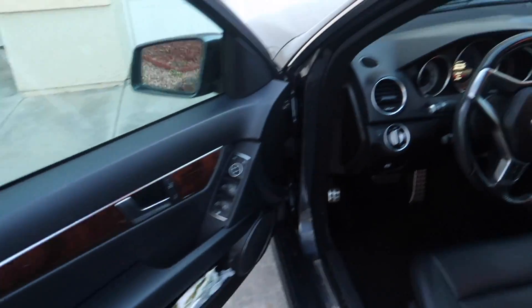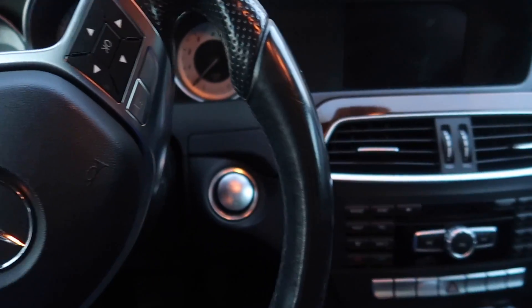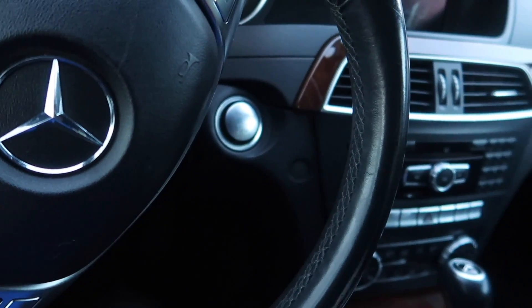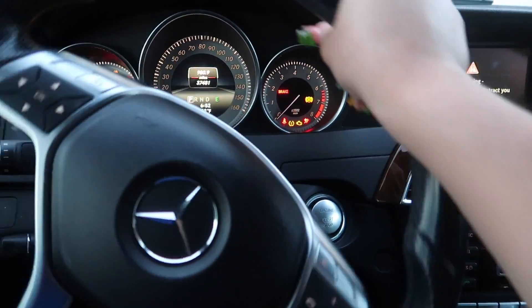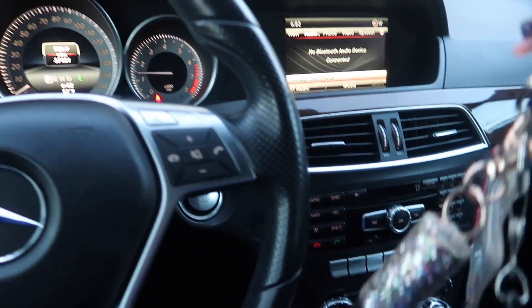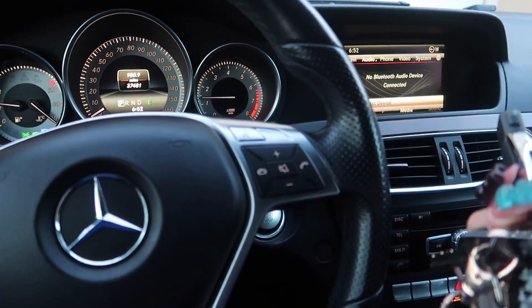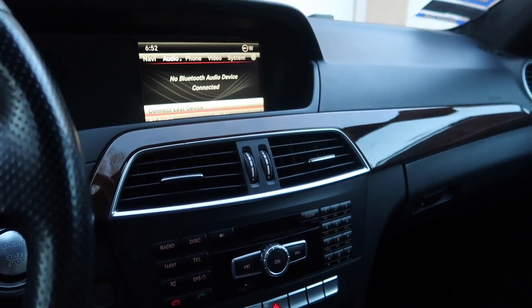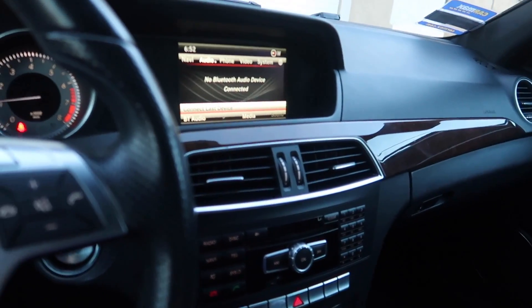Okay, so first things first — the car is push-to-start. Look, it turns on — push-to-start. It came with two of the Mercedes keys, which is really cool because I lose things all the time. I really like the interior of my mom's car because it was brown. Here, let me put a flash so you can see it better.